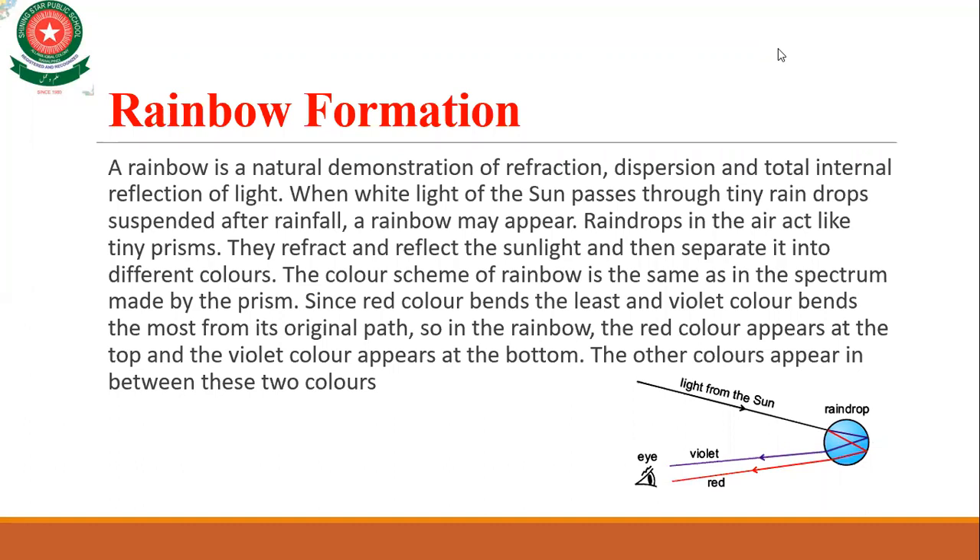The red color bends the least and the violet color bends the most. Therefore, in the rainbow we see the red color at the top and the violet color at the bottom, and the other colors lie in between these two. That is the phenomenon of rainbow formation.